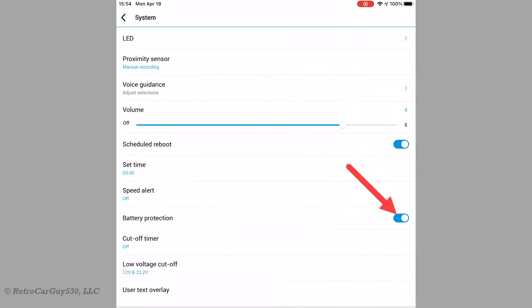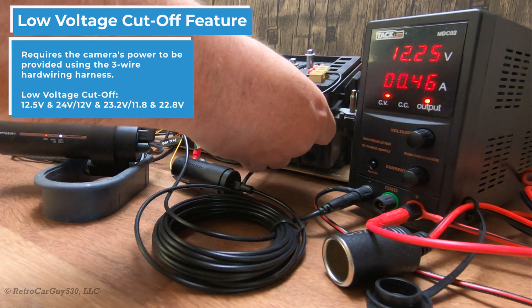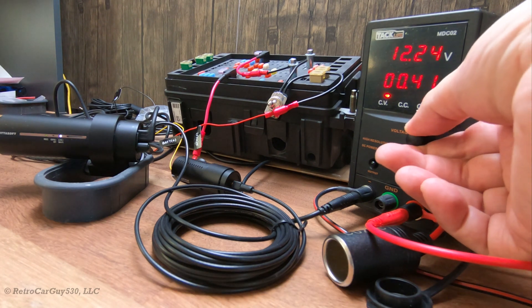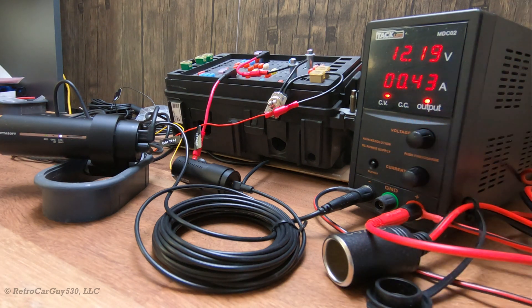I have the firmware settings for battery protection enabled and I'm going to be testing the low voltage cutoff, which I have set to 12 volts. I'm putting the camera into parking mode here with my simulated ignition switch in my fuse box. With it in parking mode, I'm going to step the voltage down. I'm starting at 12.25 volts and I'm going to give it about a minute and a half at each voltage level, based on some previous testing I did with other third-party voltage cutoff features for other dash cameras.